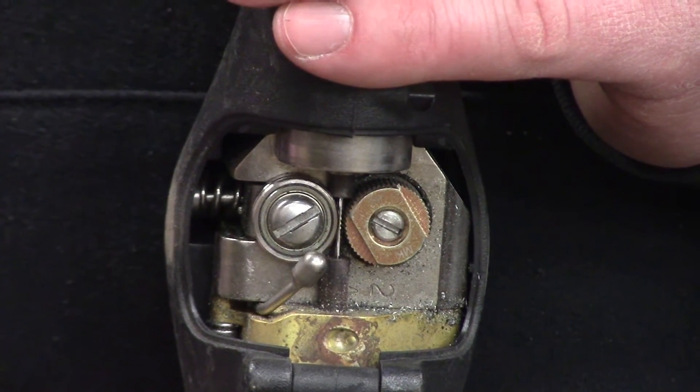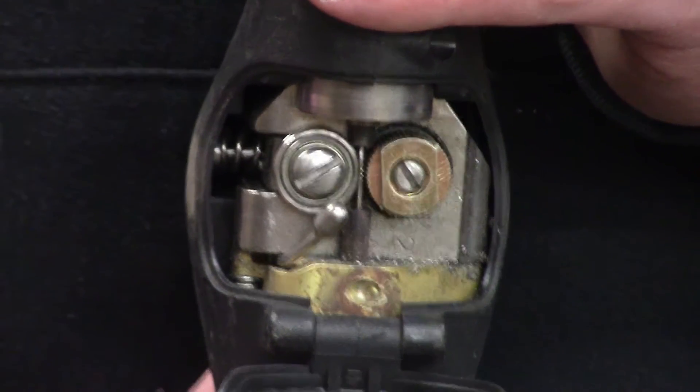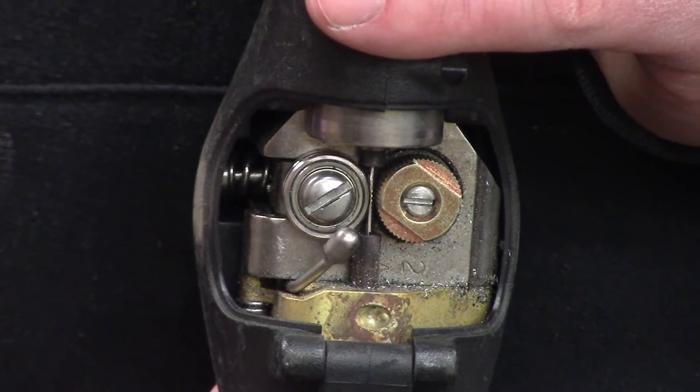This is the gun. These are the drive rolls in the gun, and when you push the trigger, these drive rolls pull the wire. That's why it's called a push-pull gun.